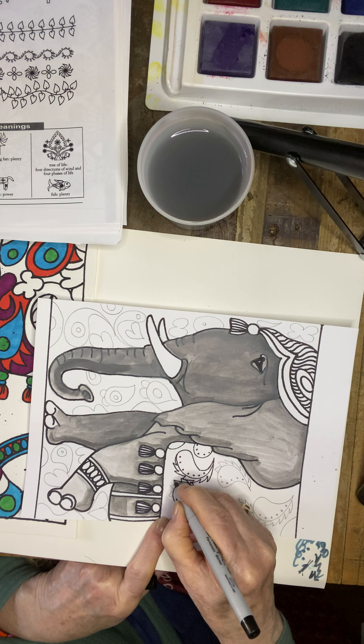Definitely erase any pencil lines after you've traced and clean it up.